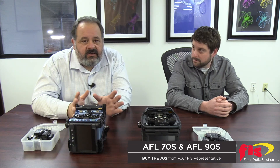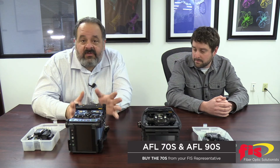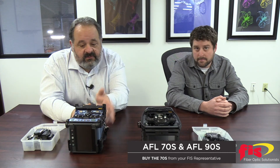Really the bottom line is, if you're looking at getting a splicer, they pretty much do the same thing. The applications are the same, but you might save a little bit of money while these 70S units are still around. And remember, full warranty on these things.